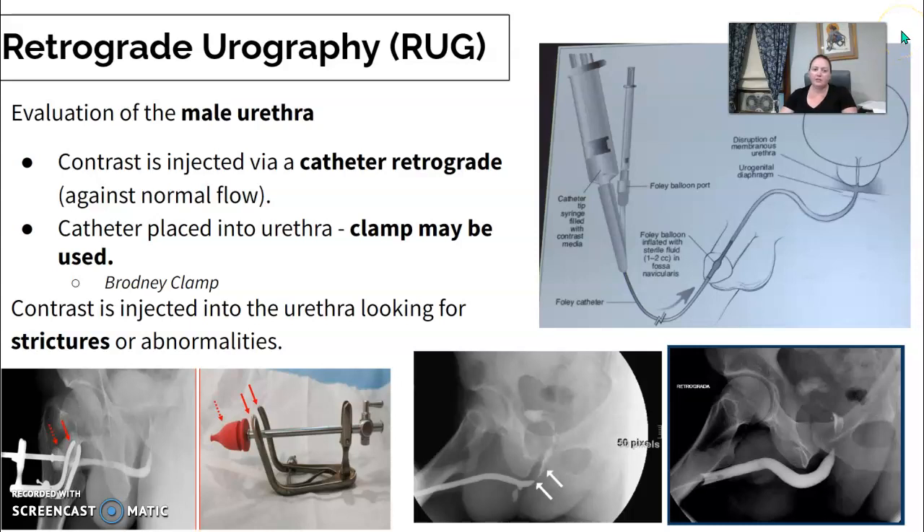The contrast is going to be injected via a catheter, using a syringe in retrograde — so against normal flow. They may need to use a clamp to place the catheter and maintain pressure to get a full study. It's sometimes called a broad knee clamp, though different departments might have different protocols. Many radiologists don't use a clamp at all.